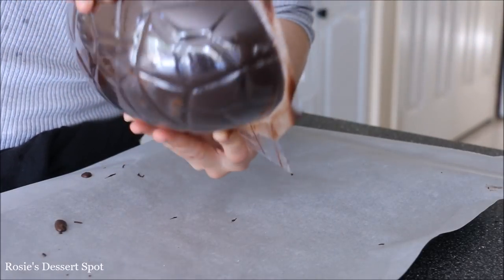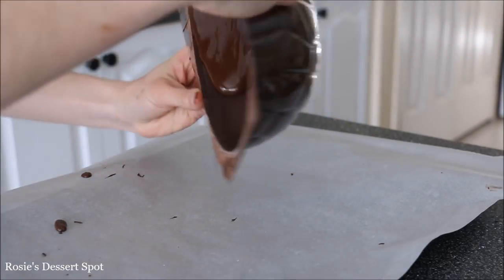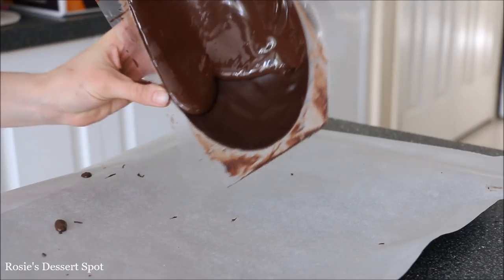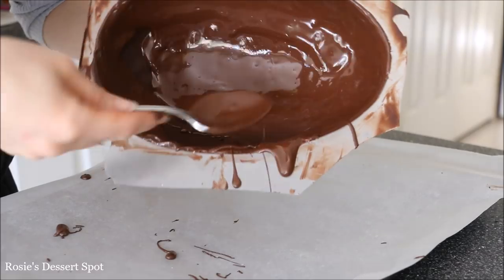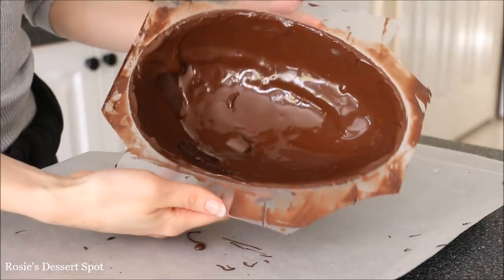For this layer I focused more towards the edge of the cavity, because I wanted it to create a much thicker outside line. The thicker it is, the more you have to work with when you're gluing the two halves together.